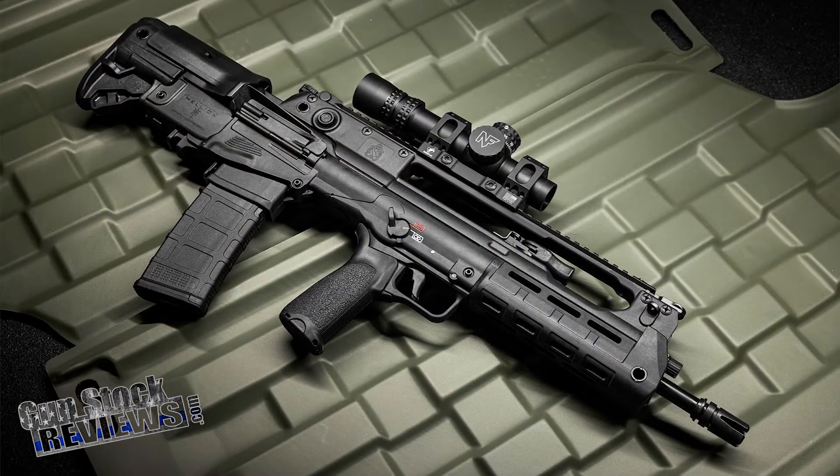Today we're gonna talk about Springfield Armory — what do they have new for 2022? Number one, the Hellion Carbine. That is the coolest thing I've ever seen; it is really, really nice. I can't wait to do a complete review on it. As soon after SHOT Show, we'll go ahead and have some time to do that. We're kind of rushed doing these videos to get you up to date with the latest and greatest from Springfield.